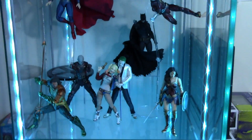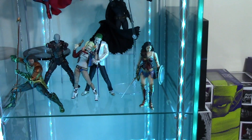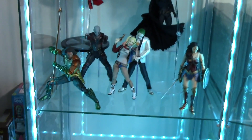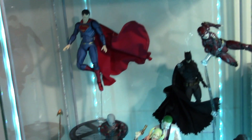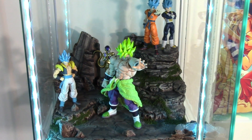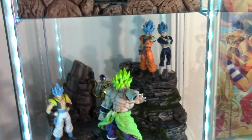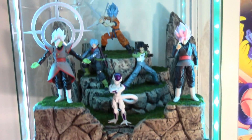Now for my Detolf shelves. The first shelf is my DCEU shelf — mostly Mafex and SH Figuarts. We have the Aquaman movie Aquaman, Justice League Wonder Woman, the Suicide Squad Joker, Harley Quinn, Deadshot, and then the Mafex Justice League versions of Superman, Batman, and Flash. I really love the capes my fiancée made on those figures. The next shelf is my Dragon Ball Super Broly movie shelf — the main characters from the movie: Full Power Broly, Super Saiyan Blue Gogeta, Golden Frieza hiding in the back, and the updated versions of Super Saiyan Blue Goku and Vegeta.